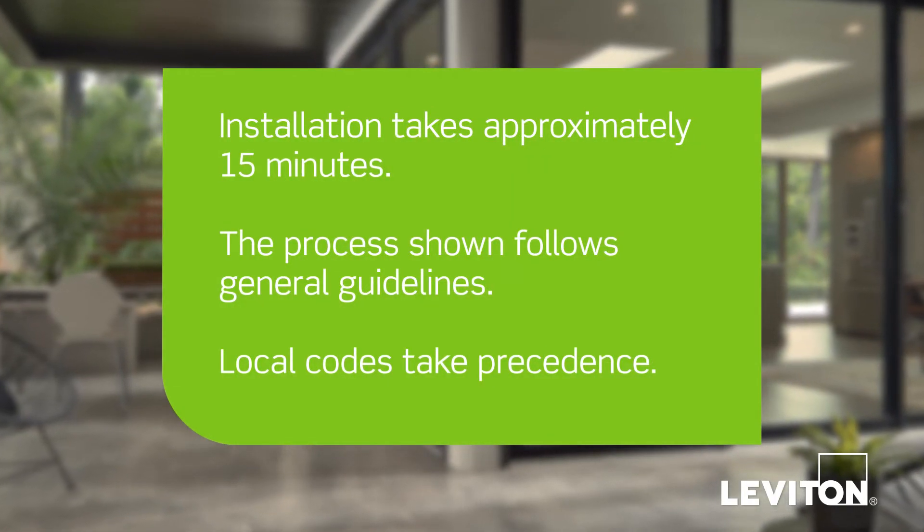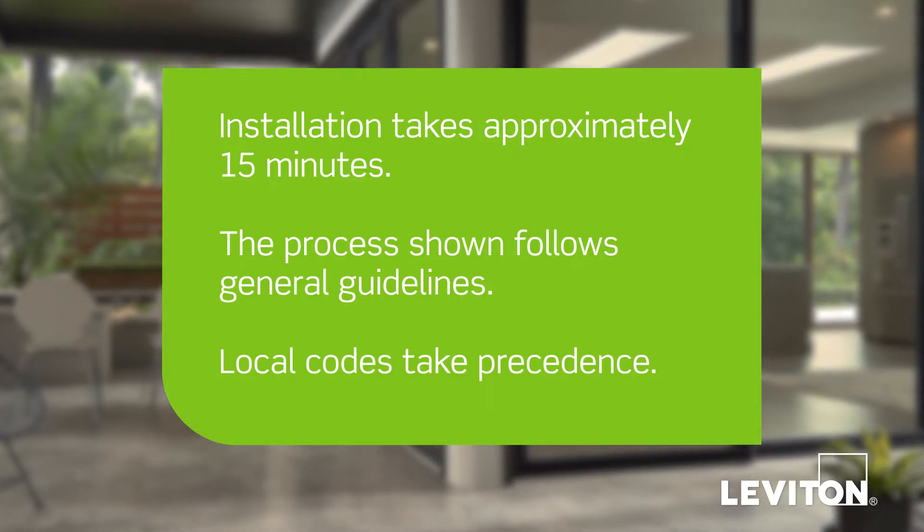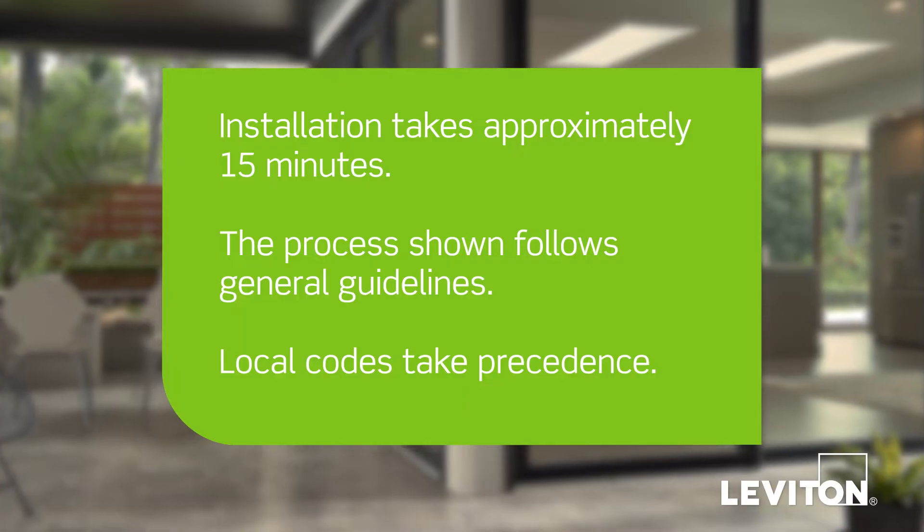Installation takes approximately 15 minutes. The process shown follows general guidelines; local codes take precedence.